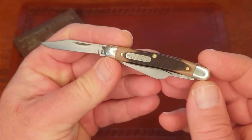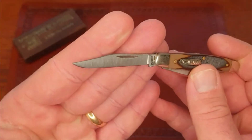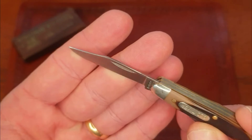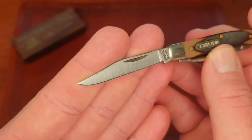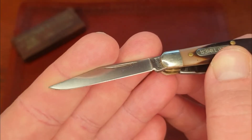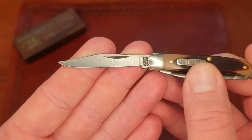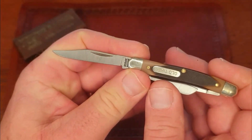You have three blades. We have our main clip point blade - very thin blade, comes to a nice point. You can get this 1095 screaming sharp. It's a little blade, so you have to keep that in perspective.